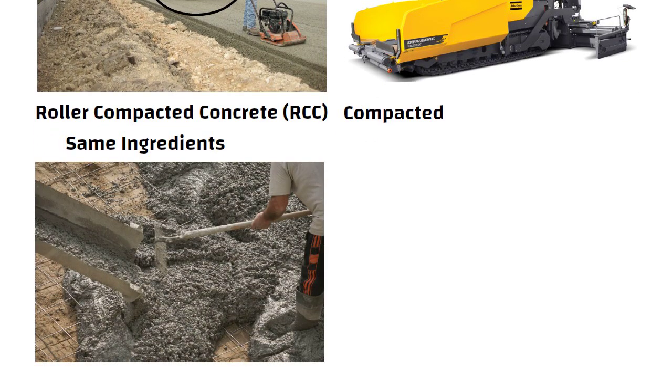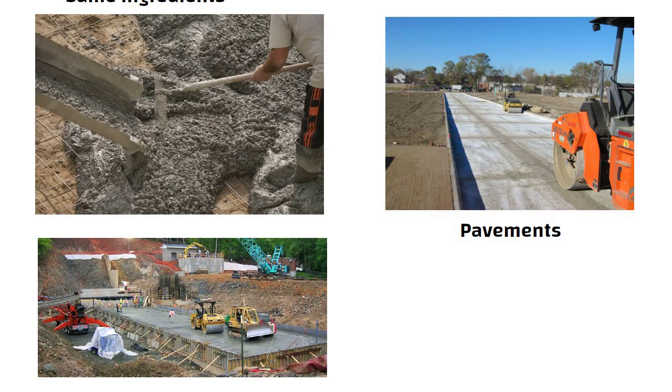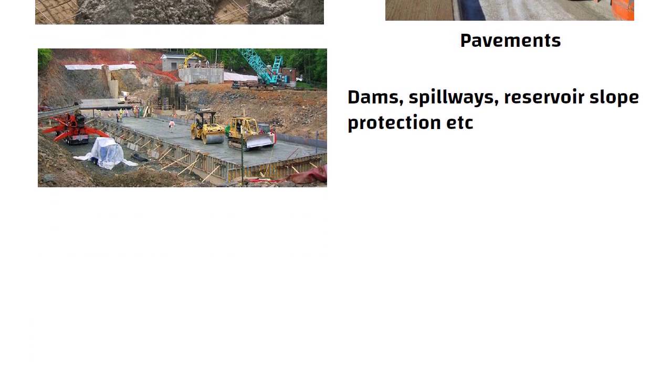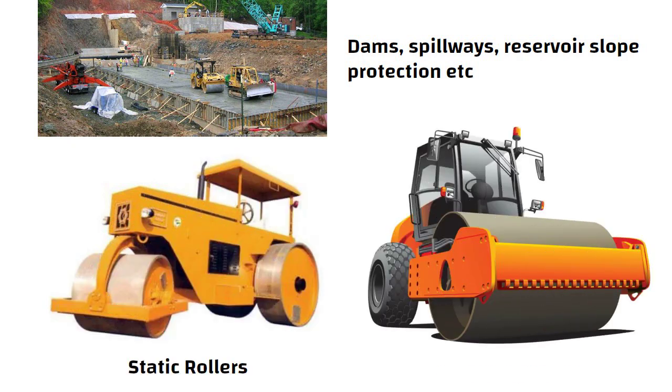RCC is generally used in two major fields: pavements and water resources, i.e. dams, spillways, reservoir slope protection, etc. Generally, static rollers are initially used to compact RCC and then a vibratory roller is used to complete the compaction process.